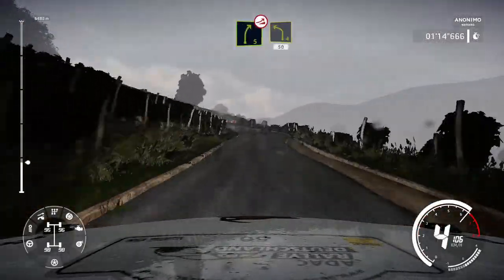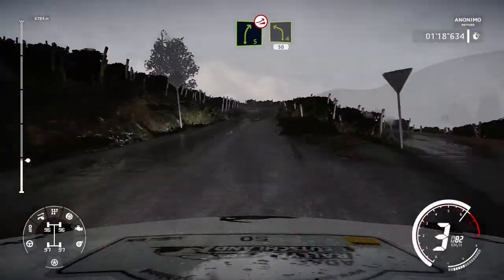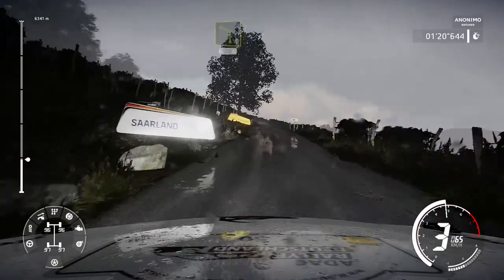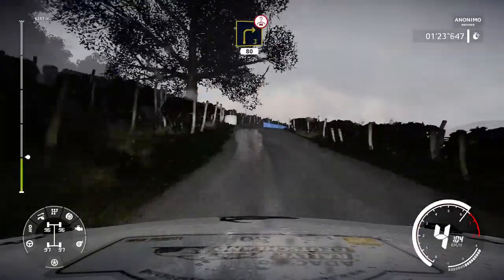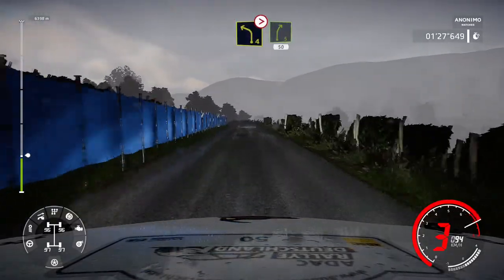At caution right 5 over jump into left 4 short 50. Junction right 3 short small cut over crest 80. Left 4 tights for right 5 short 50.